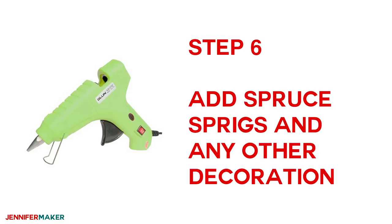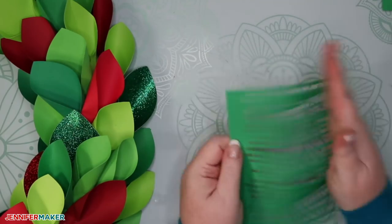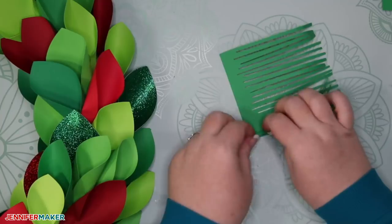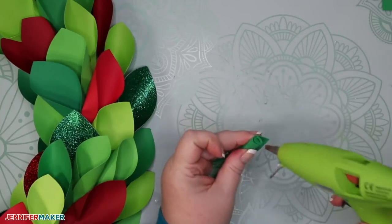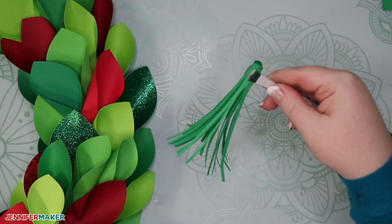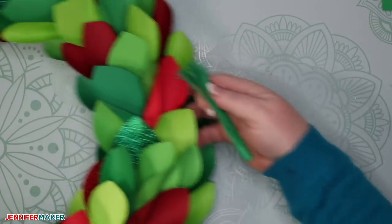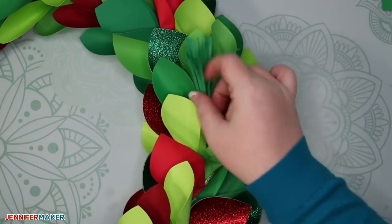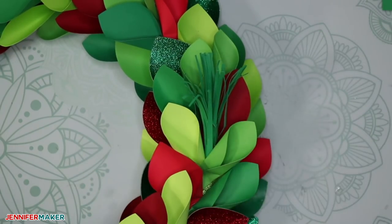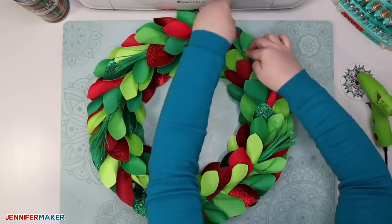For your final step, you're going to add the spruce sprigs and any other decorations you want. First curl your needle sprig slightly at the ends to give it some body and definition. Roll the sprigs up, keeping the edge even as you roll. Put a dab of hot glue at the bottom edge where all the paper edges are together, as well as at the loose edge to keep it secured. Then tuck and glue the sprigs intermittently in your wreath to give it added dimension and pizazz — you can put as many or as few as you want. You can also cut out ornaments, stars, berries, snowflakes, or whatever you want. Have fun with it.